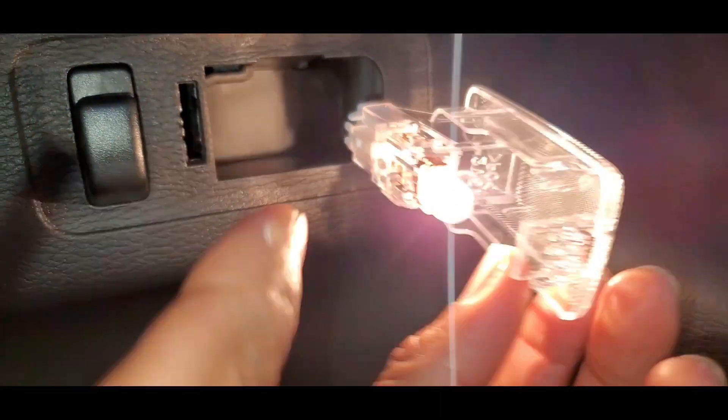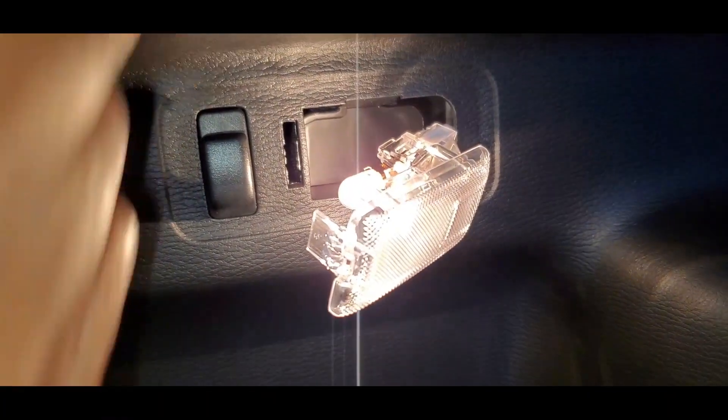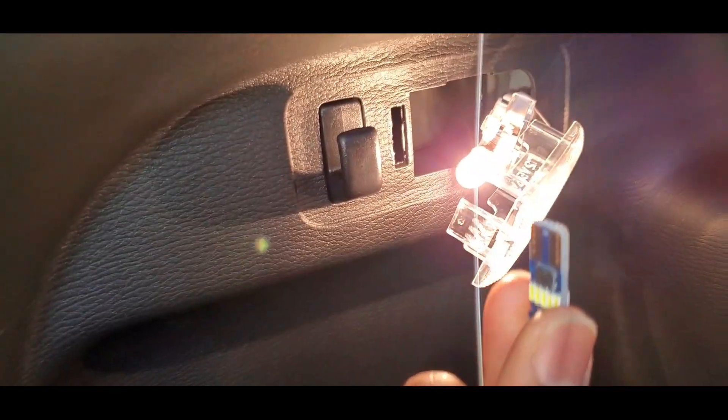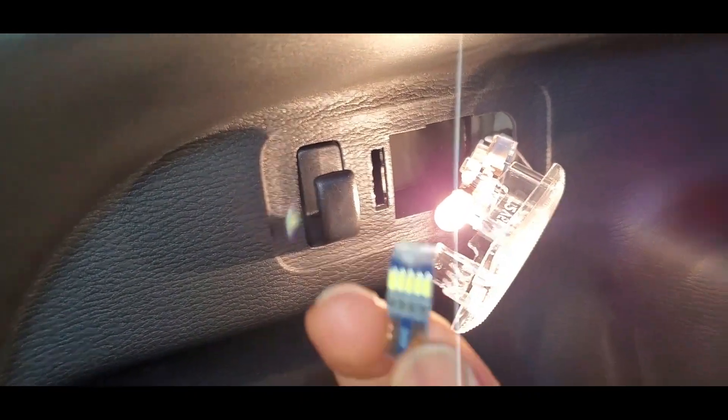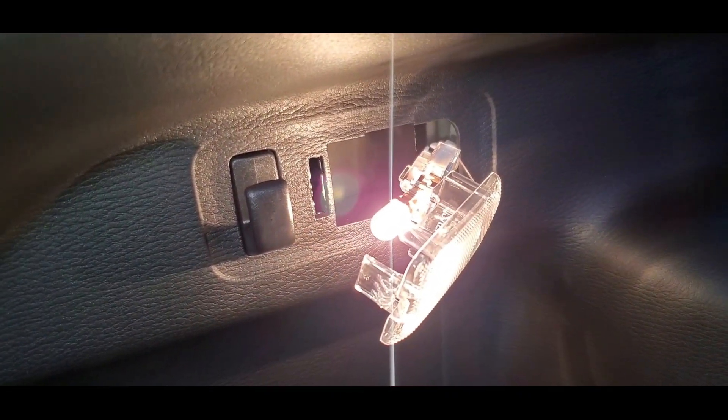As you can see, everything is still attached, so it won't fly off like the previous light cover. And this is the LED light that we will be installing.